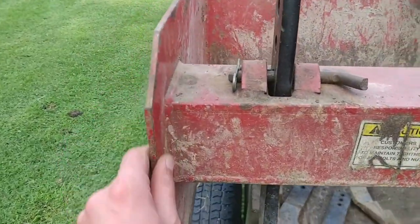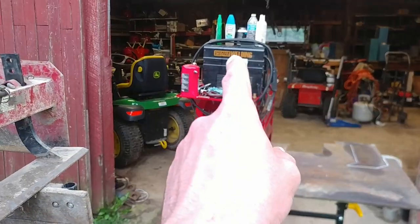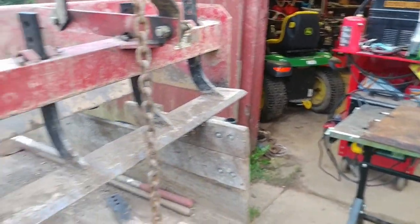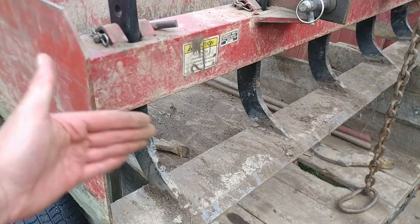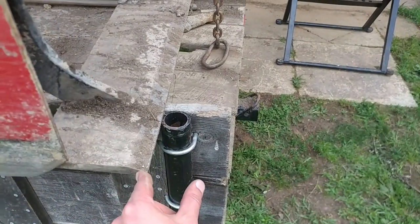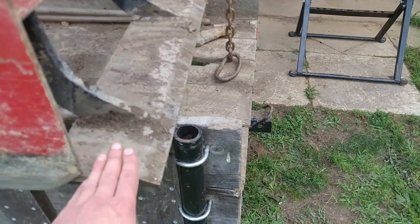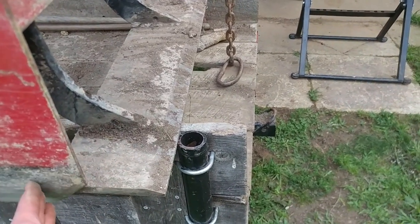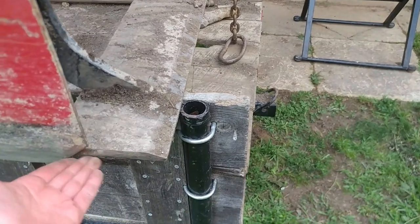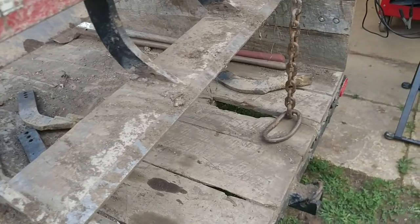Fortunately, for the sides of the box blade I can weld this with my flux core welder — just my little wire feed from Harbor Freight. That'll weld it just fine. What I want to do is extend this out a little bit beyond this cutting edge, and that'll hopefully keep all of the gravel and stuff contained inside, so it won't make the driveway wider.